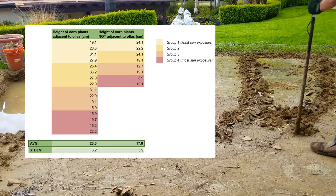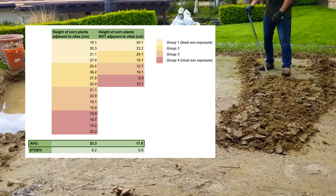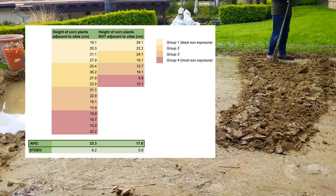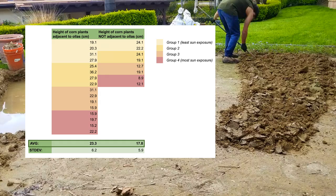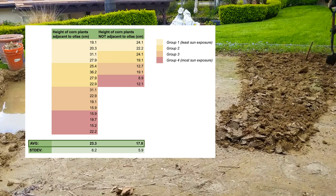Here are the results in tabular format. The height of the corn plants adjacent to the oyas exceeded the height of the corn plants not adjacent to the oyas by an average of 5.5 centimeters — pretty significant for corn plants of this size. The corn plants towards the outside of the bed that were exposed to greater amounts of sunlight also seem to be smaller, as this area is more exposed to the hot late afternoon sun, which could have affected moisture availability. If I'm able to do this experiment again with higher end values, I will run a statistical analysis to see if the results are actually significant.